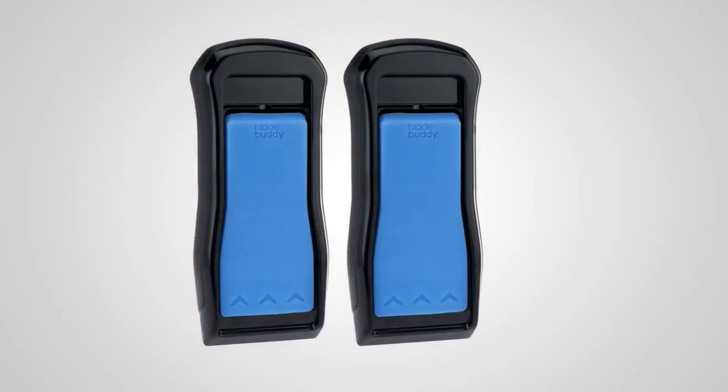I have family members who refuse to give gift cards — instead, give a Blade Buddy, because it will save you money in the long run. Kylie, I love you — thanks for having me.